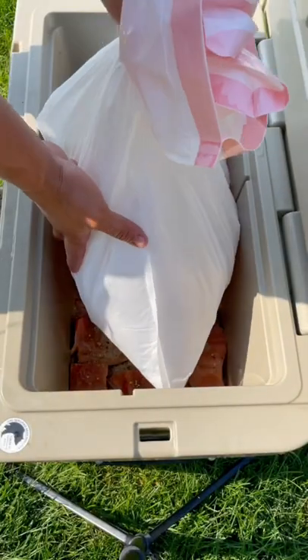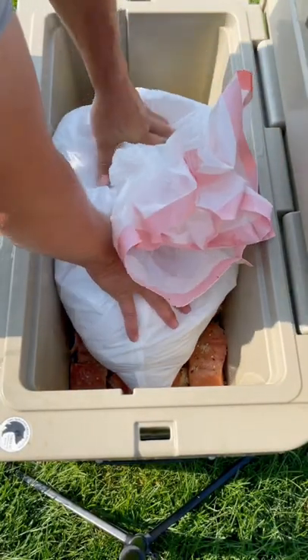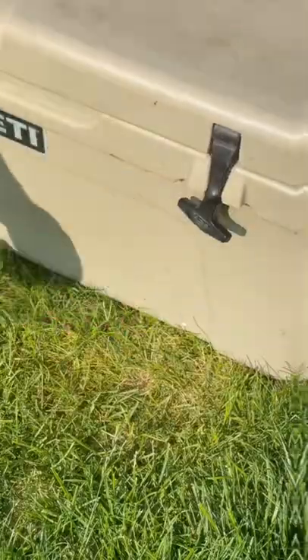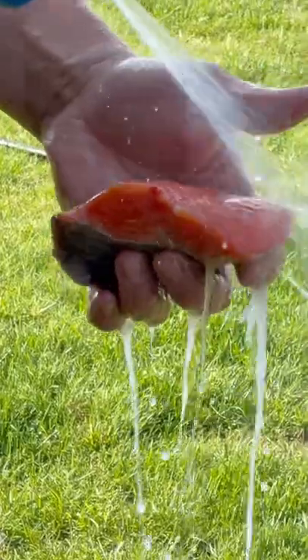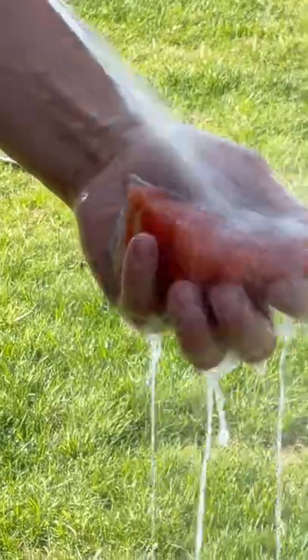Add a bag of ice to the top of the cooler, seal it, and let the fish marinate for at least 12 hours and no more than 48 hours. Then rinse the fish to remove the brine.